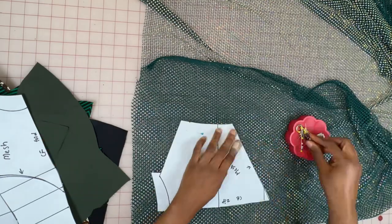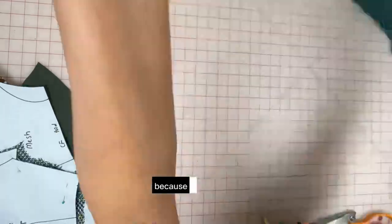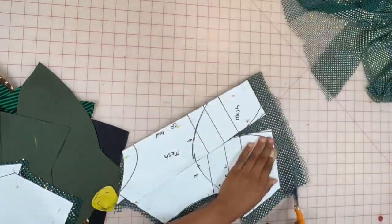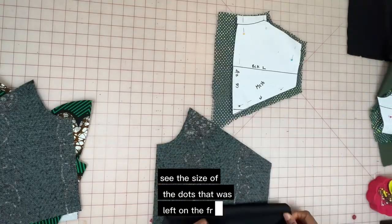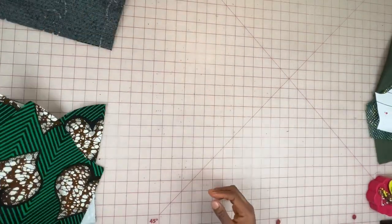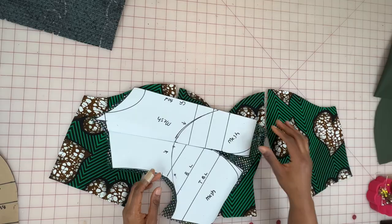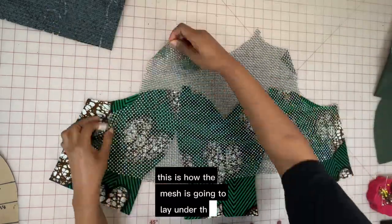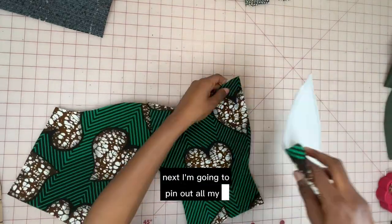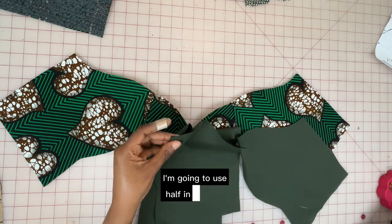This is the back part of the mesh. I'm going to add my zip allowance on the CB and then half an inch all around, except on the neckline because it's going to be left unfinished. I'll repeat the same on the front part as well. Now you can clearly see the size of the darts left on the front. I'll pin all my pieces together and head to the sewing machine to join each piece using half an inch as my seam allowance.